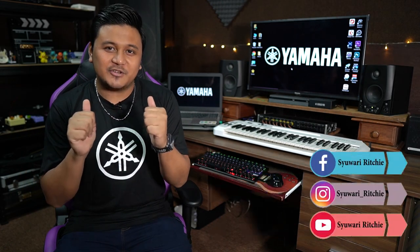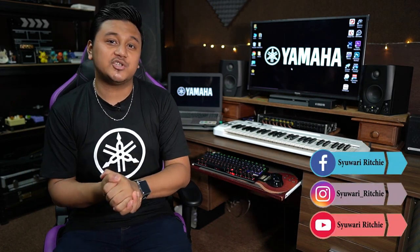What's up everybody, Shuwaririchi here and welcome back to my channel. I hope you guys are doing well in this pandemic situation. So in today's video...